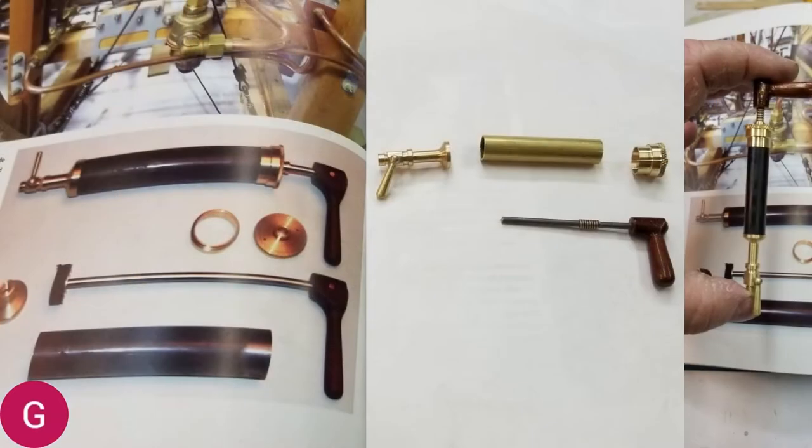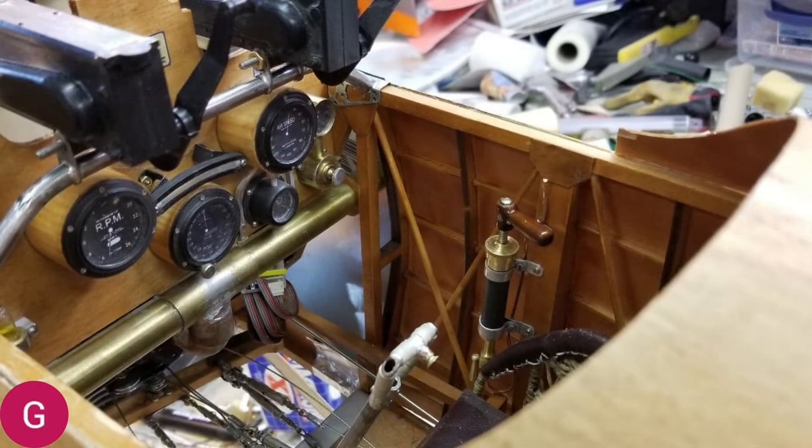Here on the left you see a picture of the real hand air pump from a real camel. The picture in the center shows the parts that I made on my lathe: a piece of brass tube, a little bit of wood, a spring, a little knurling — and far right is the finished air pump that I made. And here is the finished air pump mounted inside the cockpit — you can see it right there, just right of center.